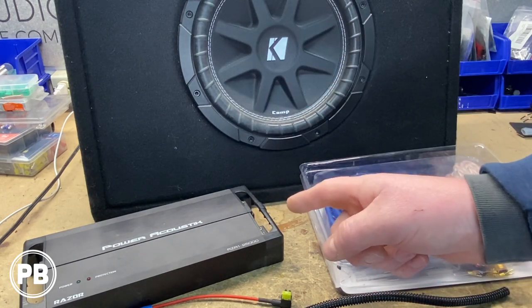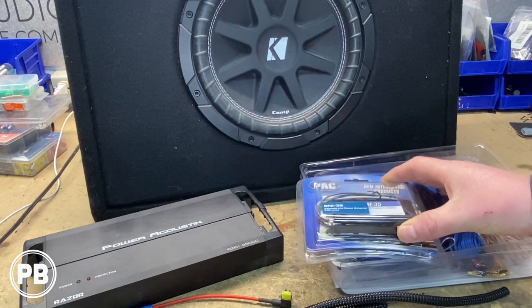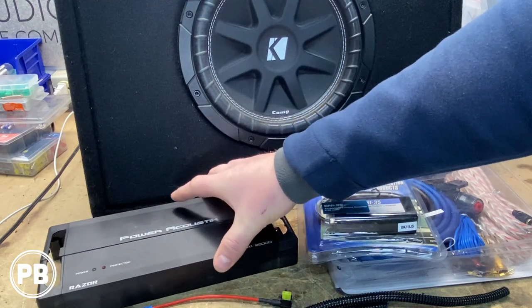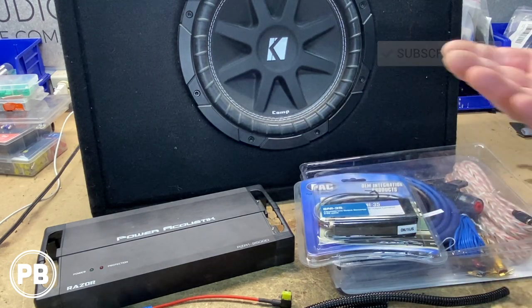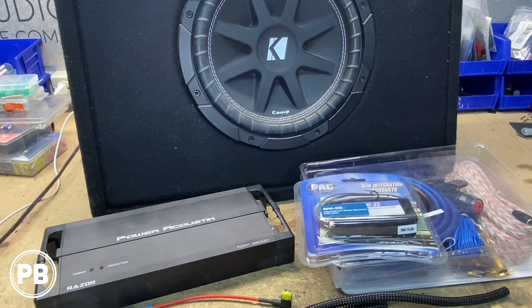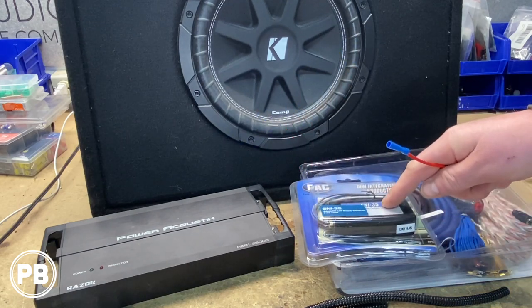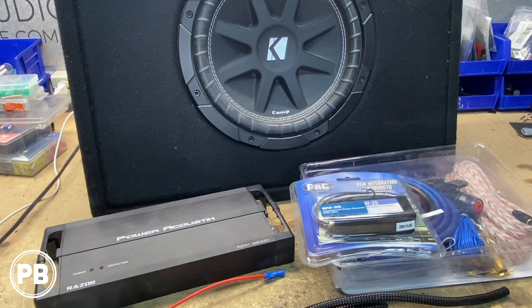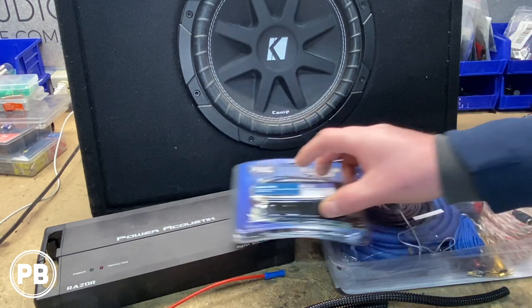To connect the amplifier to the factory system, since the factory radio doesn't supply an RCA low-level pre-out, we need a line-out converter. Your amplifier may already have high-level inputs where you can attach directly to a speaker line, but this one's harness is missing so we can't go that route. Instead we have this budget-friendly PAC Audio SNI-35. We also need a remote turn-on wire — we'll use an add-a-circuit to tap into a factory fuse box circuit that provides accessory power to signal the amp to turn on when the vehicle is running.